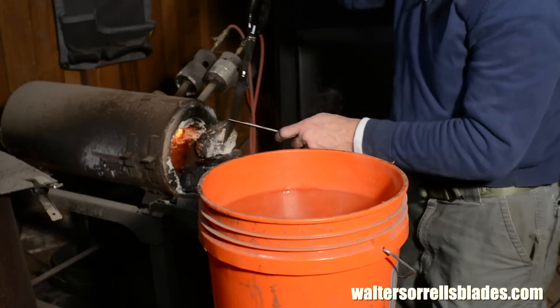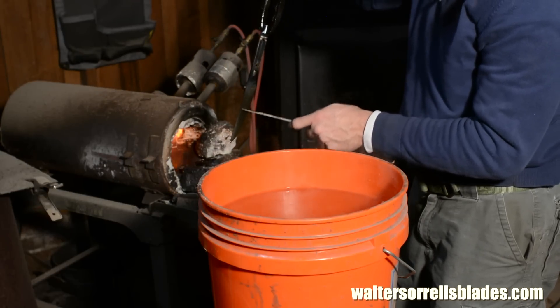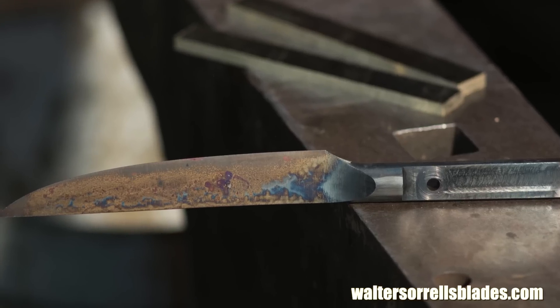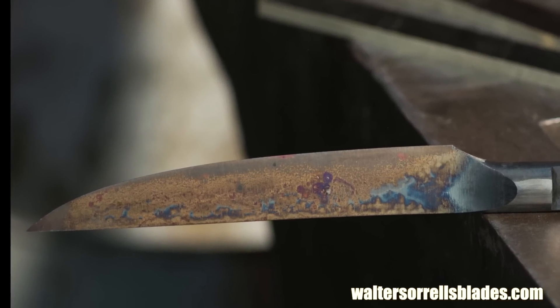Alright, we've done the file test on the steel. It's hardened properly, so I've tempered it for two cycles at 450 degrees for an hour each. Now for some applications I would harden W2 at maybe 400 degrees, but for a kitchen knife I'm willing to sacrifice a little hardness for a little more toughness.